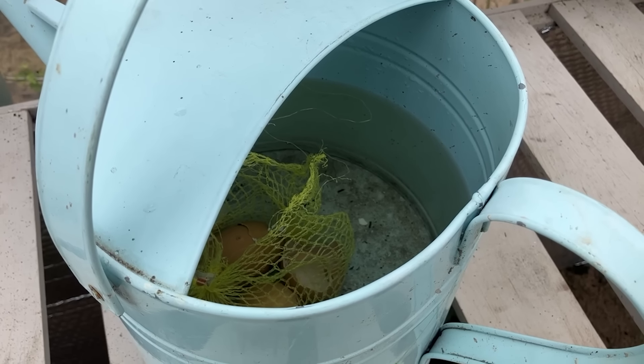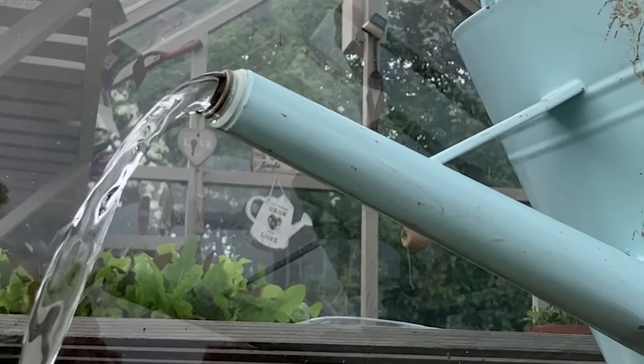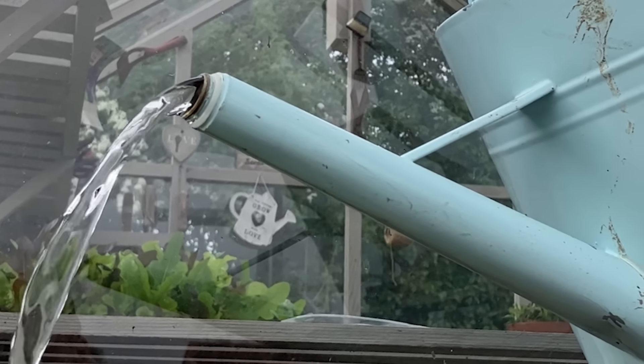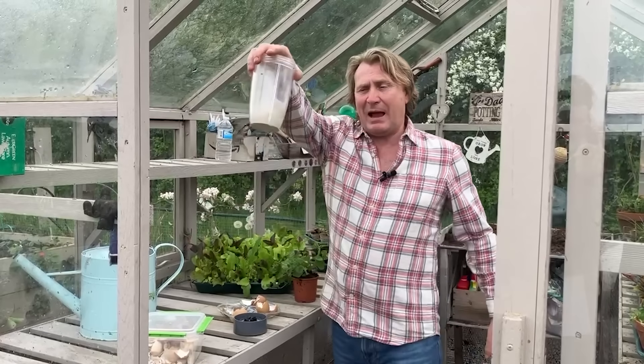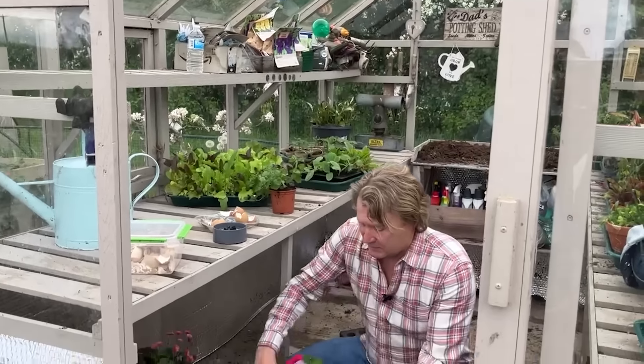Here's the method: you can let the eggshells soak, mix them round, then take the bag back out and use it as a liquid form of feeding as you're watering. Or you can also powder it — just blend it up like this.